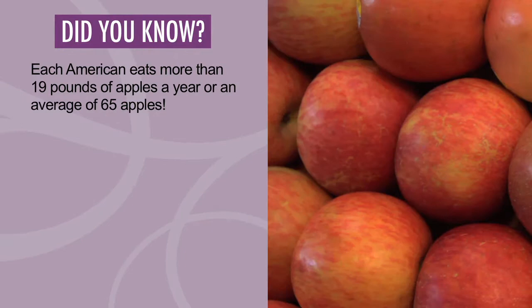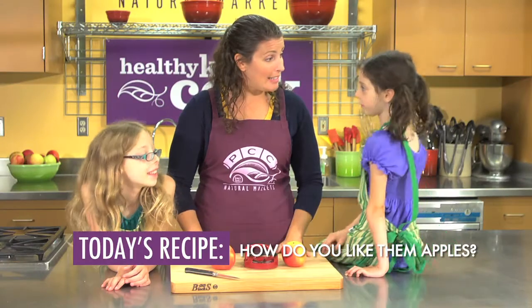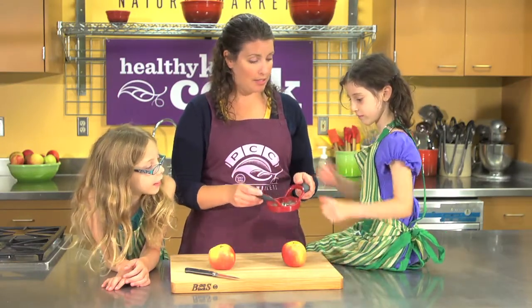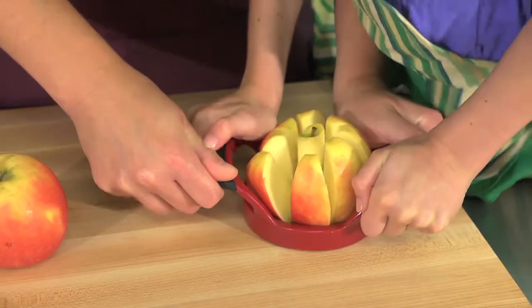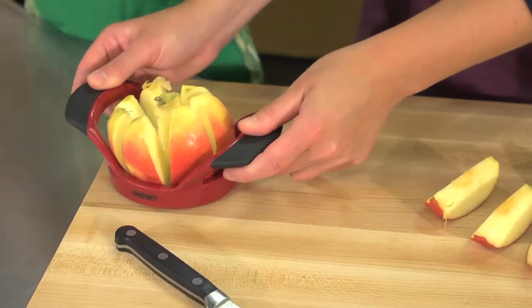Did you know each American eats more than 19 pounds of apples a year, or an average of 65 apples? So we want to go ahead and score and slice our apples. I have this really neat apple slicer here — do you guys want to help me with this? Push. Perfect!